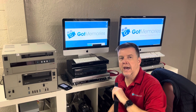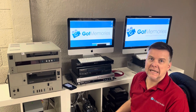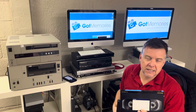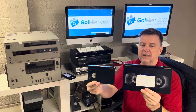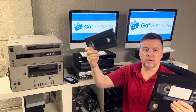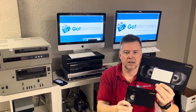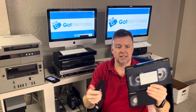Hi, Phil from Got Memories here, going to do a video on Betacam SP — known in Europe and the rest of the world as Betacam SP. This format was the professional broadcast format in the 90s into the early 2000s. These are the types of tapes they came on: you had your 30-minute tapes and your 60-minute tapes. To give you an idea, against a regular VHS, the 30-minute tapes are the same size as a regular Betamax from the 80s.